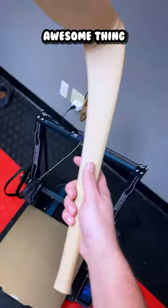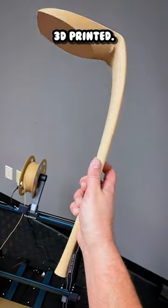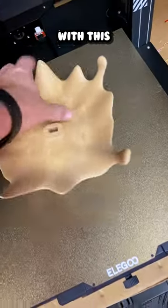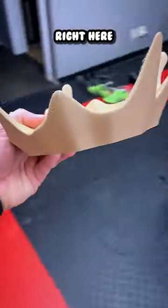Check out this absolutely awesome thing that I just 3D printed. Any ideas what this is? Because it's going to be really cool. And it also goes with this right here.